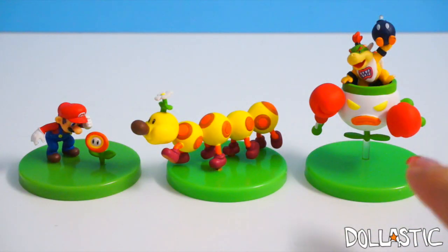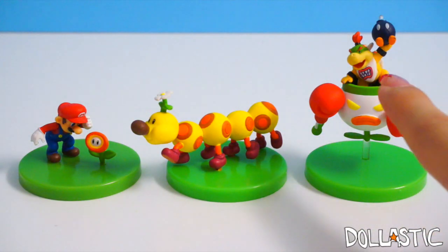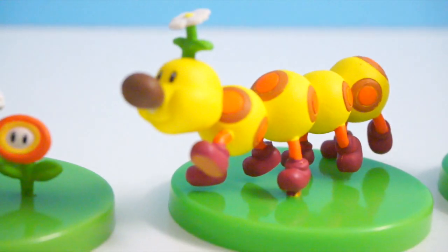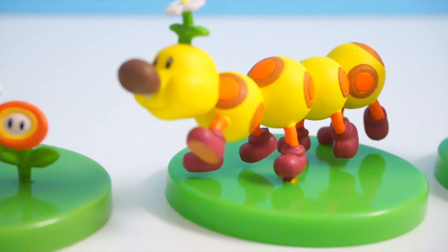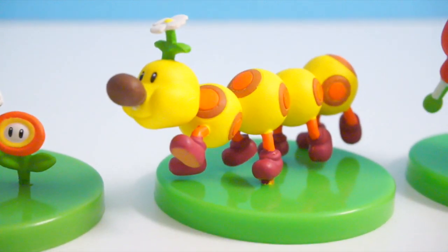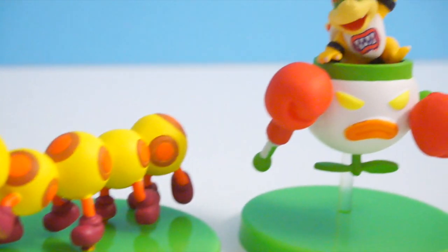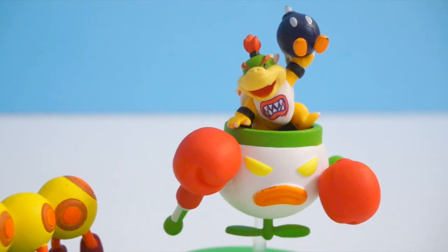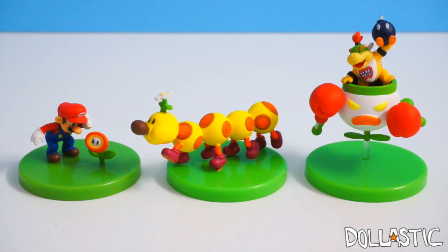I am especially in love with this one, even though I don't know the name of this character. I think it's... is it Bowser? It's Bowser! Oh my gosh, I got it — this is Baby Bowser, right? Yes! I hope you guys enjoyed this quick video. As always, thank you guys so much for watching. Until next time. Bye, guys!